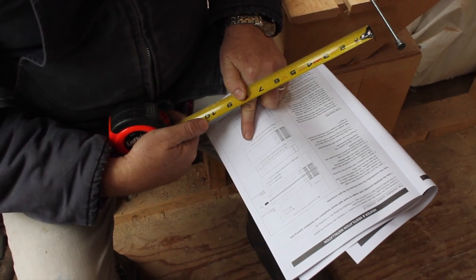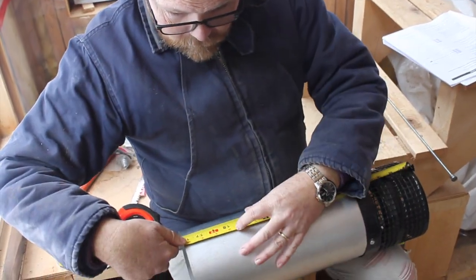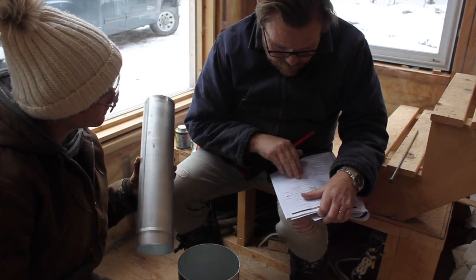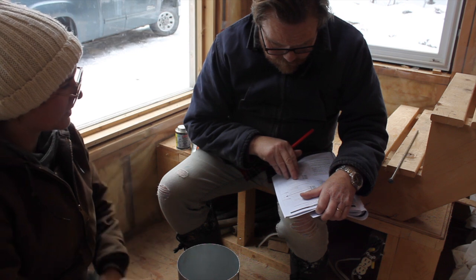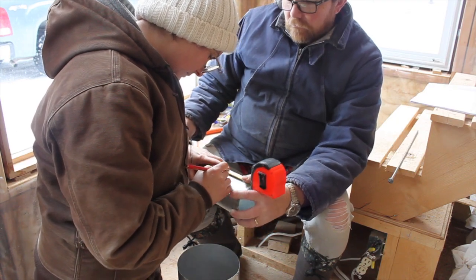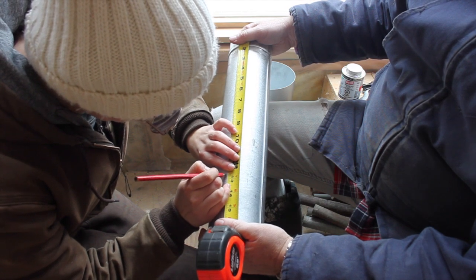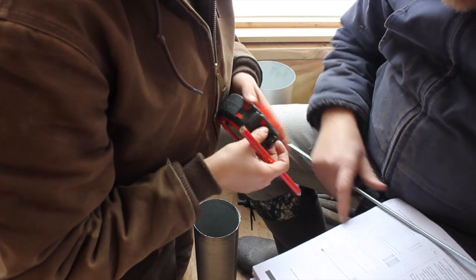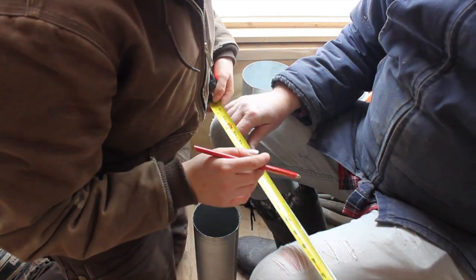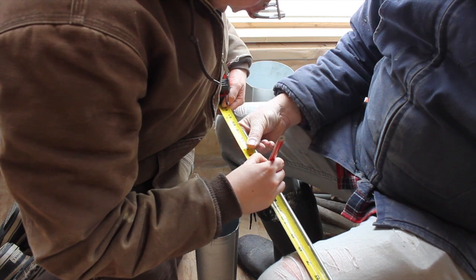13 and 5/8ths. And that's how much we need to cut the pipe? 13 and 5/8ths. Let's look at the diagram and see what you think. This one - the wall... so it's 8 plus 4 and 3/4. So 12 and 3/4? So 14 and 3/16ths from there? 14 and 3/16ths. How in the heck are we going to mark that? I think we need a better marking device. I'll put my thumb there.